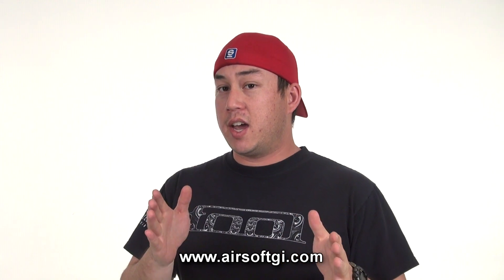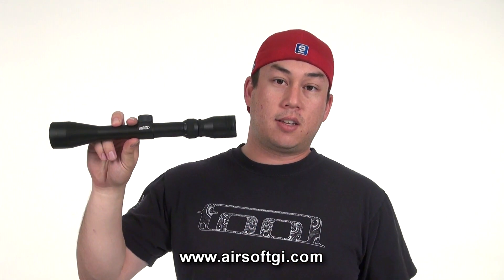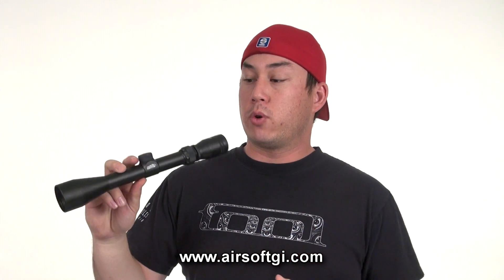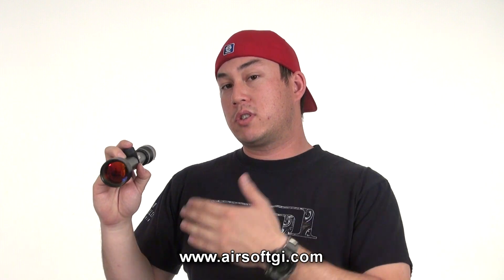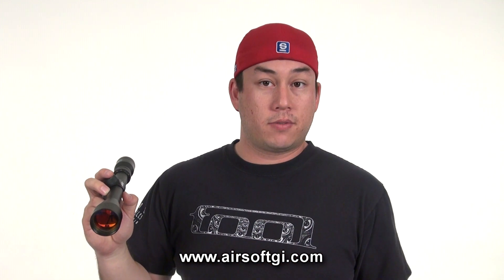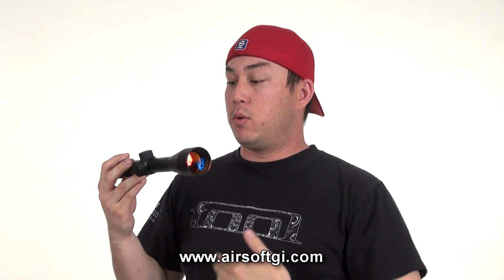We've been working very closely with NC Star over the past couple of years and we recognize that they make very high quality products at a very good value, which is why Airsoft GI has selected NC Star to OEM our Airsoft GI sights. This is a 3-9x40 Airsoft GI scope — it comes with scope rings for $27, and this is the same type of scope that you'll find on a couple of Airsoft GI custom guns like the G700.